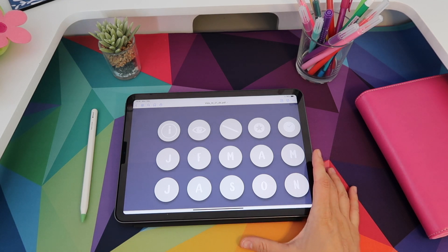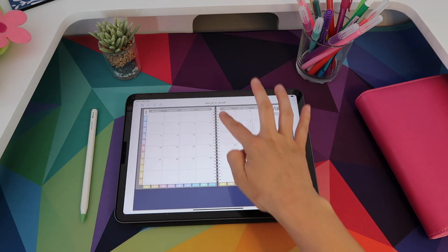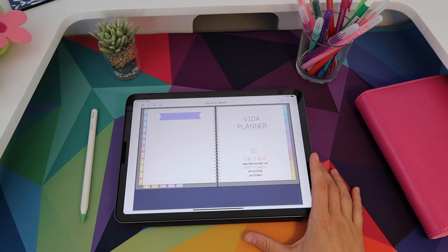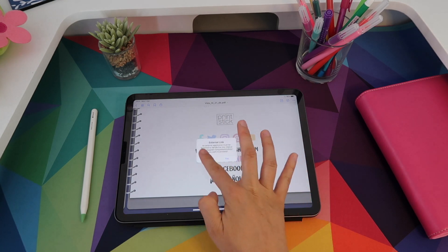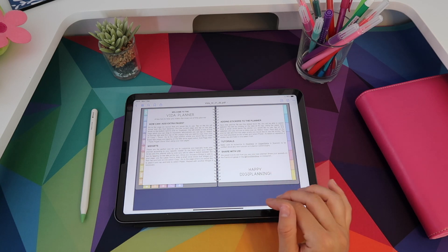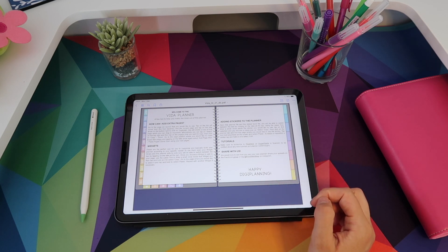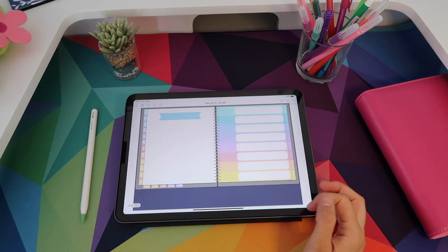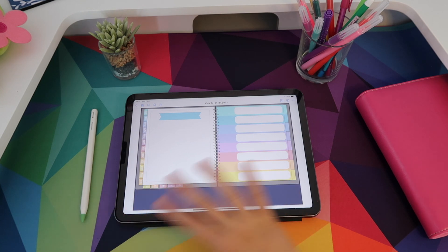This particular planner runs from January to December 2021, so if I tap on the J I'm going to open January. After the cover, you get to a welcome page which can take you to Printstix social media and the shop — you just tap on it, click yes, and the link opens in your browser. Continuing on, you get a useful info page where you'll find a code you can use to download different assets that can be useful for this planner. If you get the dated version, the code is in the top right corner.